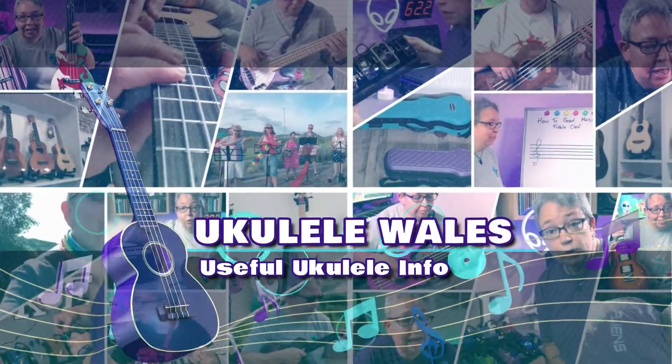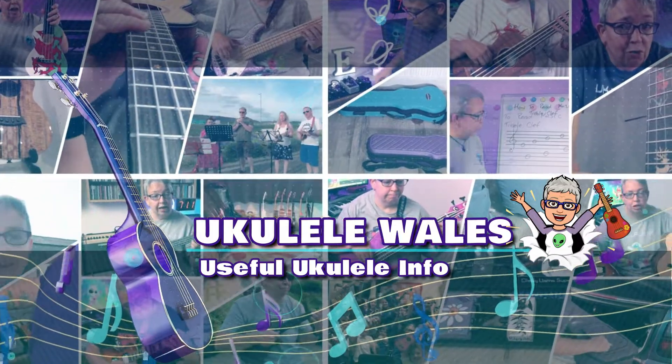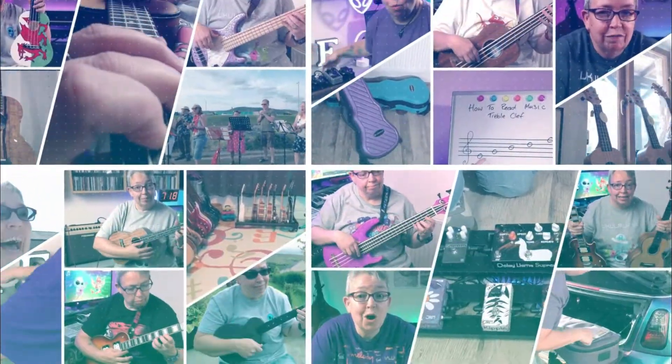Welcome to episode one of Show Us Your Ukes. So what is Show Us Your Ukes? I did post a video to ask you to enter. Basically, I want to showcase your ukuleles from around the world. It might be a case that you just like looking at ukuleles like me, or you might see something that'll actually inspire you — maybe to buy a new ukulele, or even how you display your ukuleles.